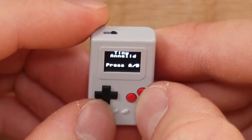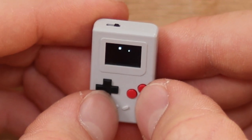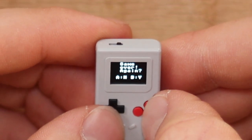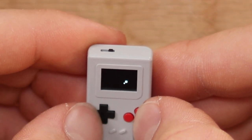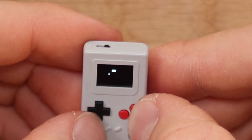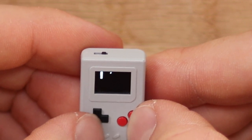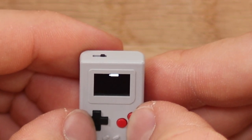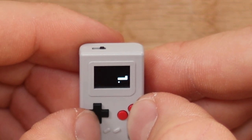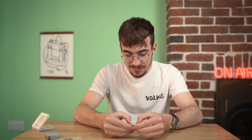The next one is Tiny Annelid. Here we go. Wait — game over! What just happened? Oh, it's snake — it's actually just Snake. That's a great little version of Snake. That is a great little game of Snake.